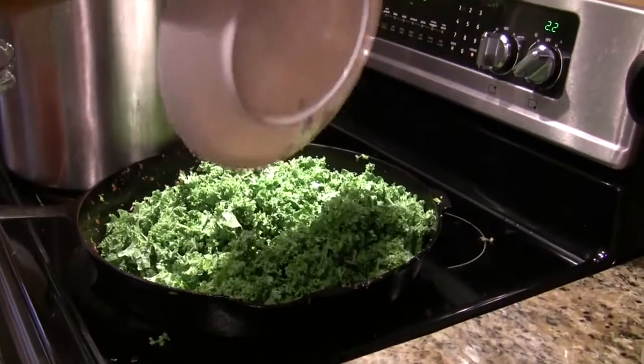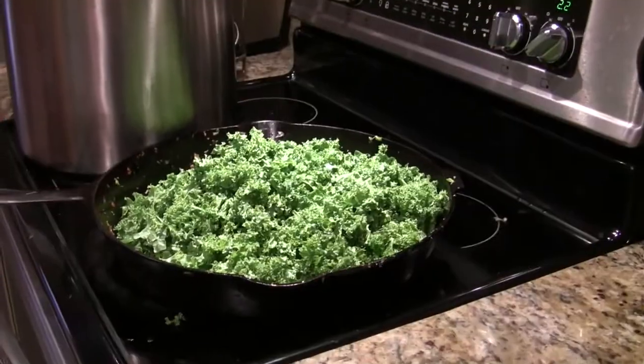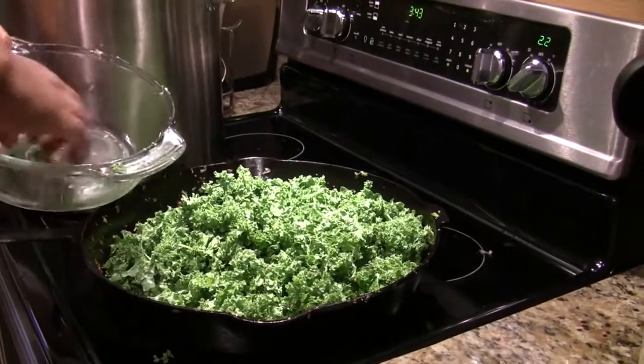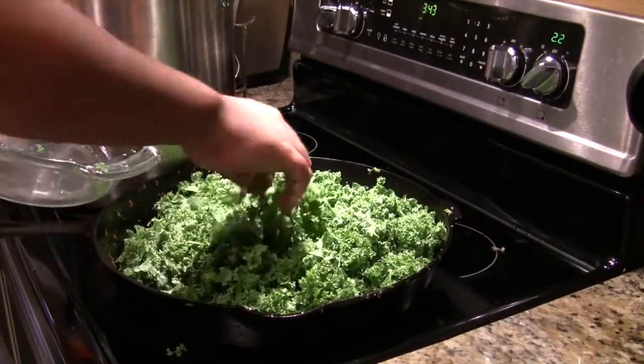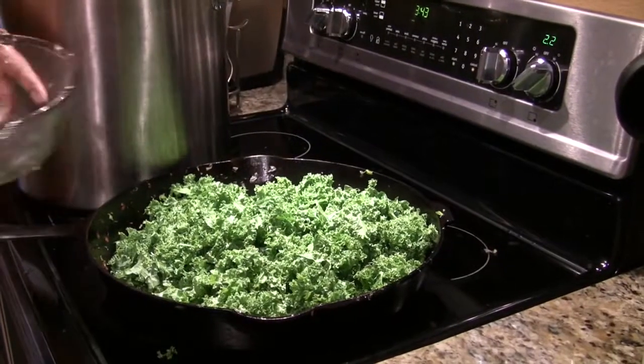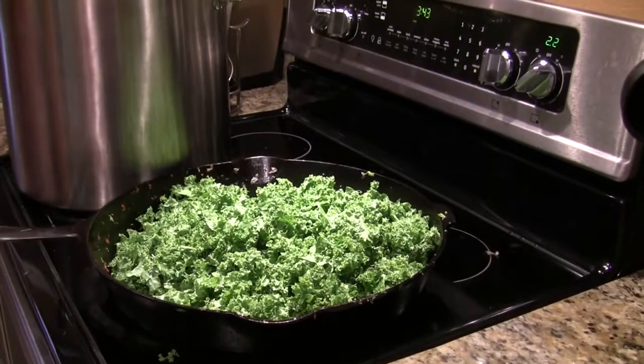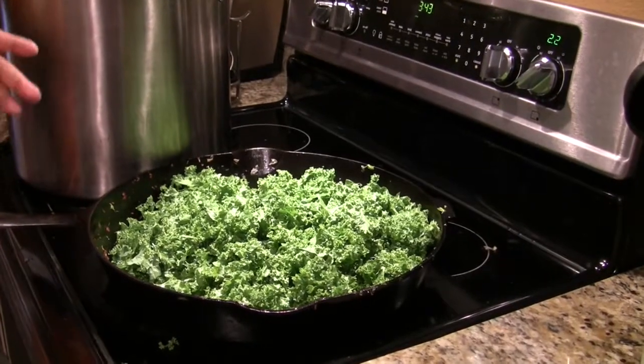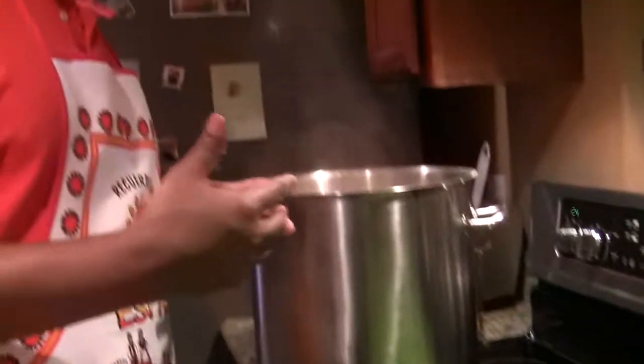These were two bunches of kale — a very healthy green vegetable. Doctors recommend eating seven to thirteen servings of fruits and vegetables a day, so isn't it wonderful to be able to add all these vegetables into this nutritious bone bean soup.